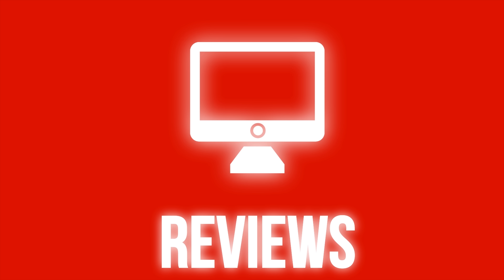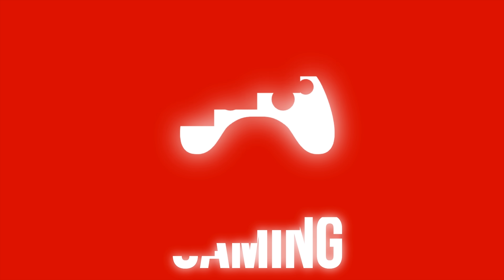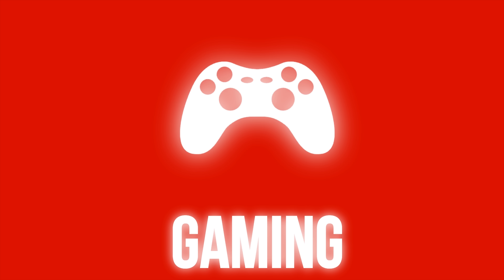Hello guys, I'm Wano from Geekception here and today I'm going to be reviewing the Philips EZBM5s. Let's begin.